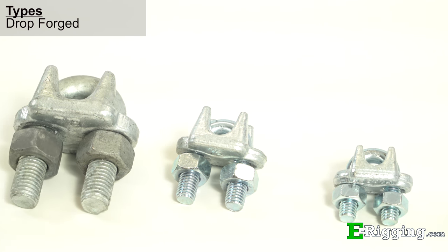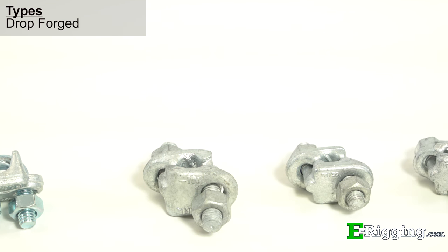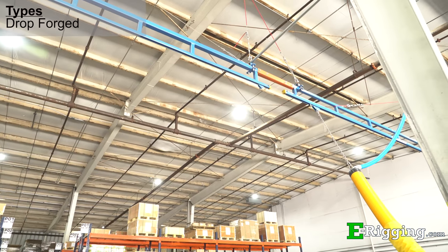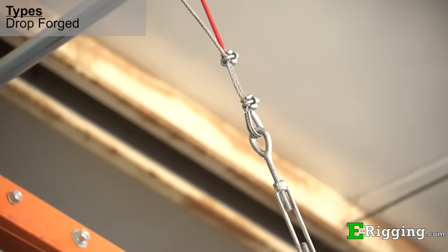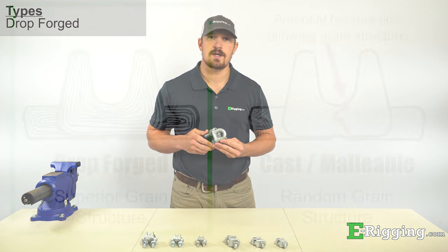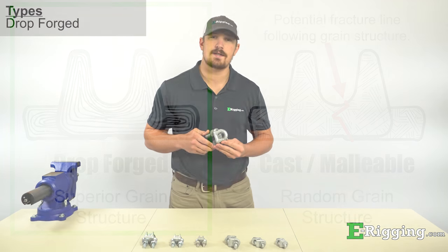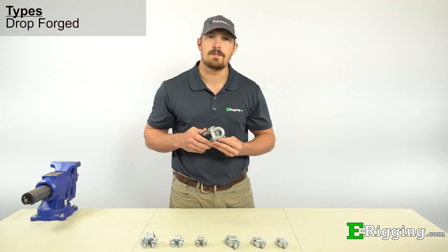Our drop-forged, regular-style, and fist-grip-style wire rope clips are the strongest and most durable type of clips that we offer at eRigging, and are the best choice for critical suspending, guying, and tie-down type applications. Drop-forging is the process of heating and hammering steel to shape, which allows the steel's grain structure to conform to the shape of the component. This process also greatly reduces the chance for defects and inconsistencies to form in the steel, resulting in more strength and reliability.